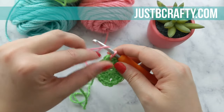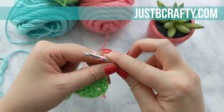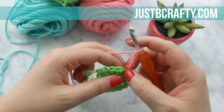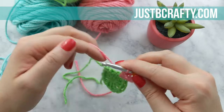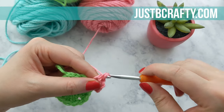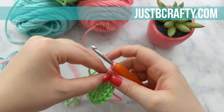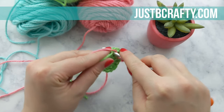Once again, that chain four is going to count as your last double crochet of the round plus your chain one for your corner. So now we are going to do three double crochets into that same corner chain one space.